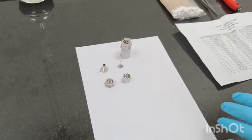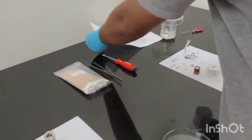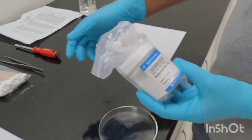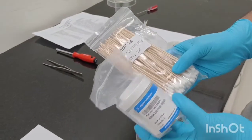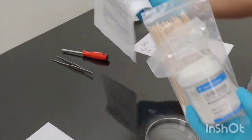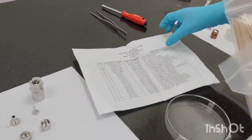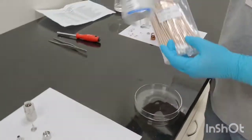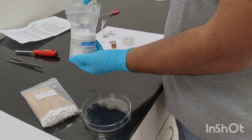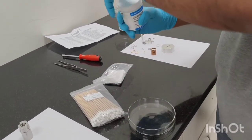Now what we need is this aluminum oxide powder for cleaning the ion source. We also need cotton buds — this cotton bud is also present in the GCMS toolkit, cotton buds are there in a quantity of 100. We are using this from our toolkit, and this aluminum oxide powder also comes with the new GCMS.